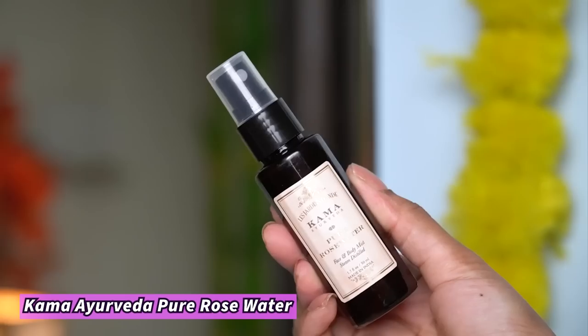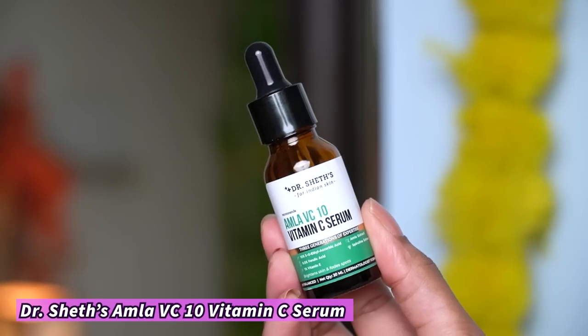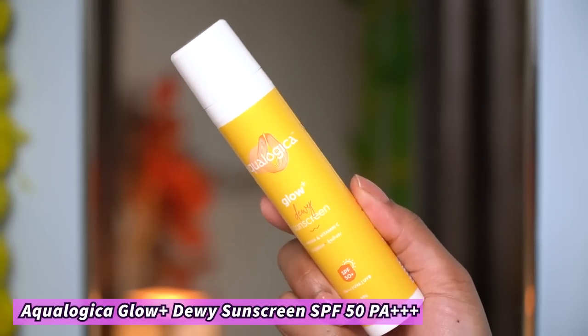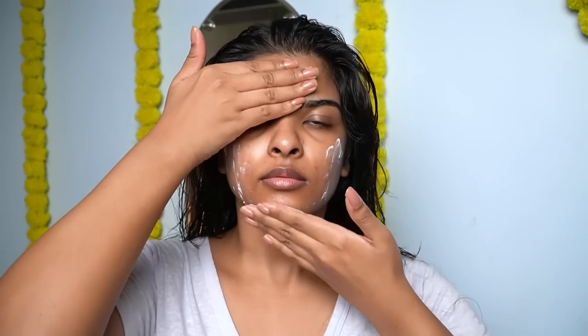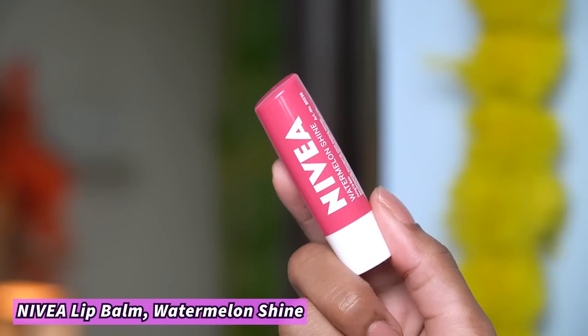After that, I used very affordable products for my skincare routine. I sprayed my face with Kama Ayurveda rose water and patted it into my skin. Then I applied 10% Vitamin C Amla Face Serum by Dr. Sheth's — a few drops patted all over the skin. This is a beginner-friendly Vitamin C serum that helps reduce hyperpigmentation, stimulates collagen production, and gives an instant glow. For sunscreen, I used Ecologica's Dewy Sunscreen, which acts as a moisturizer too — very hydrating, SPF 50 with PA++, no white cast, and provides a subtle dewiness.